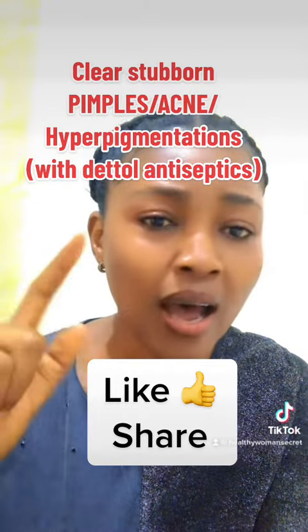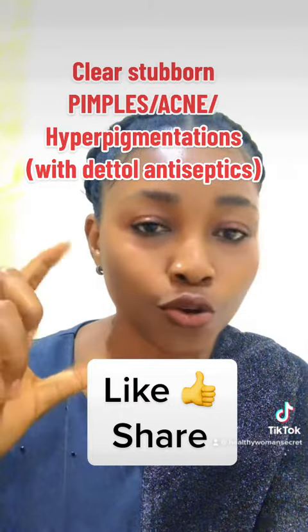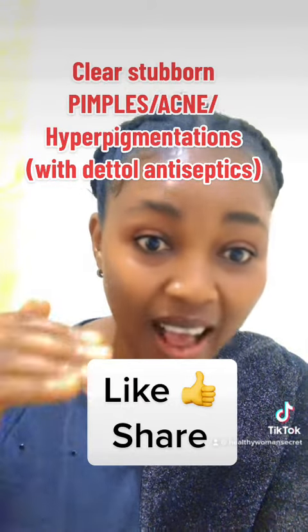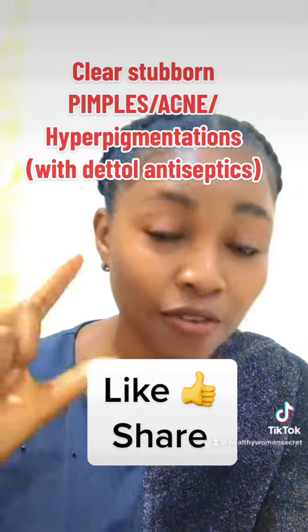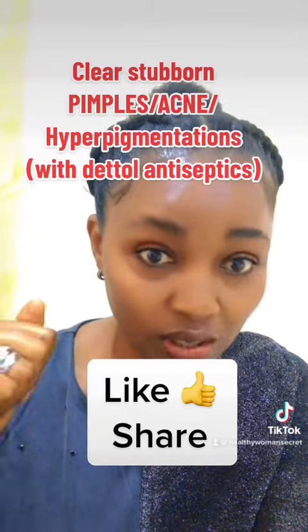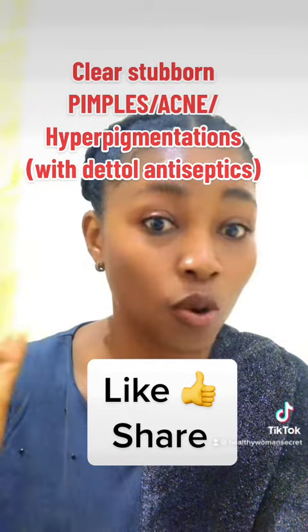Allow the Dettol mixture to sit on your face for five to ten minutes, then rinse it off. Afterwards, apply your face moisturizer and you're good to go.